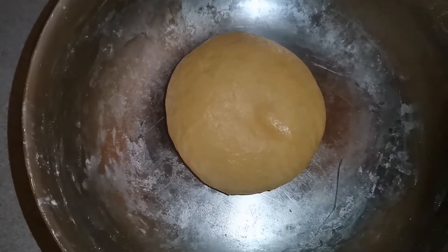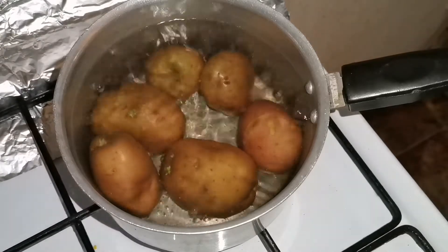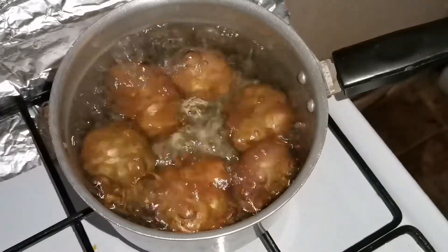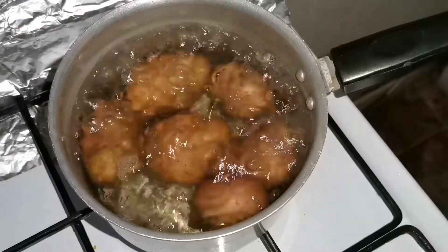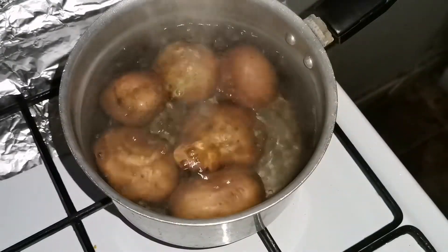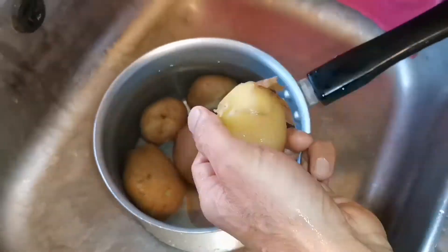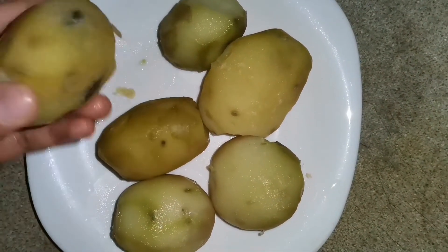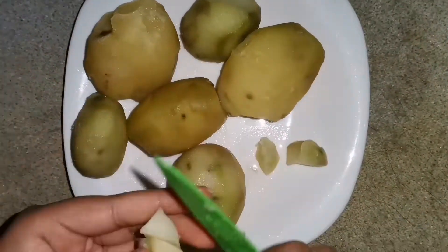Our dough is soft. Then we are going to give it a 10-minute rest. After the rest, we are going to mix our dough again and work on it further.